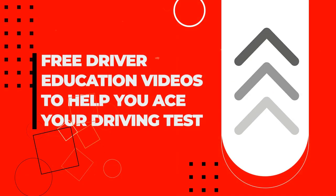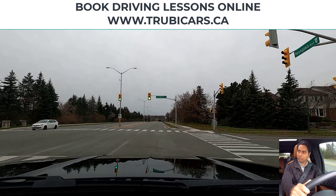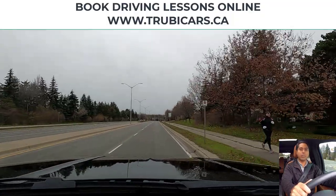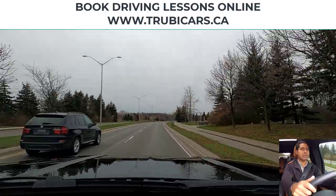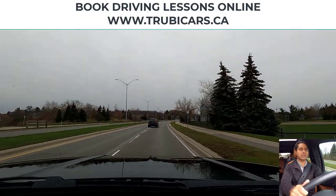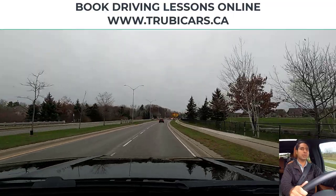Free driver education to help you ace your driving test — Turby Cars. Now the light has turned green, so checking on both sides is very important. When the light turns green, don't just go blindly into the intersection. Make sure you scan the intersection first. You want to check left, straight, right, left — do that pattern, then go into the intersection.